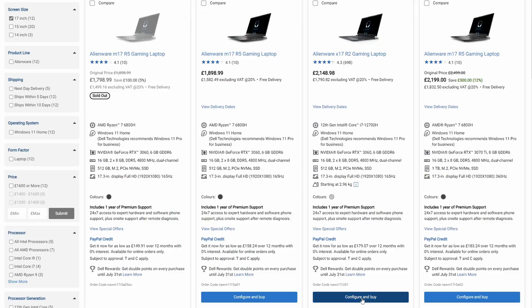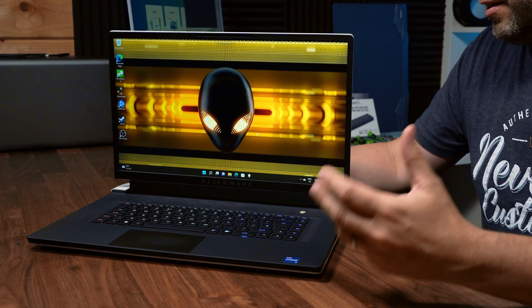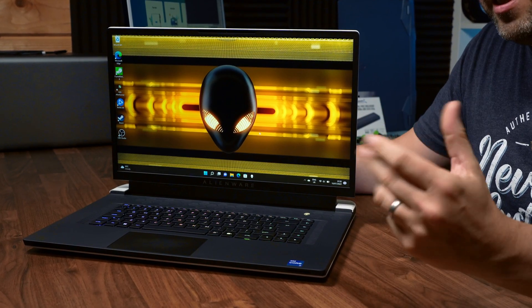I've been absolutely loving my 4K Alienware X17 R2 and I've been using it pretty much daily. Being a small channel and not having bottomless pockets, when I bought this laptop I only got it with a 512GB SSD and 16GB of RAM. As I'm probably gonna be keeping this for myself, I think it's time to max it out — tonight we're installing 64GB of DDR5 RAM.